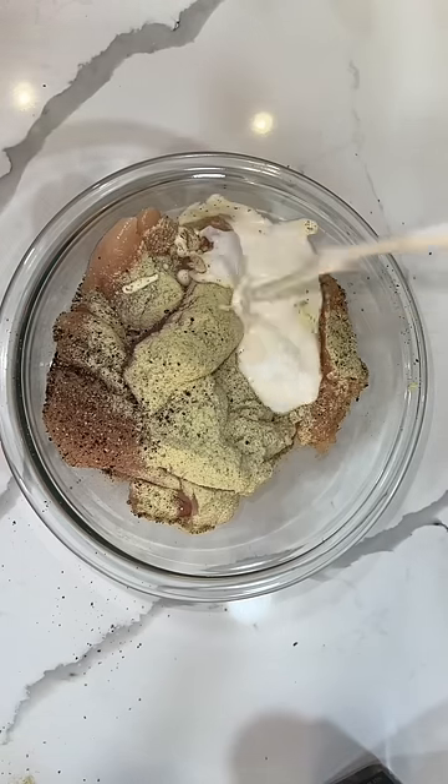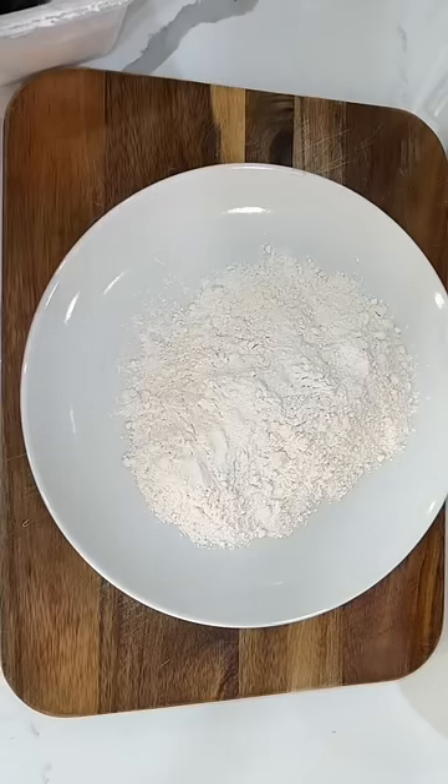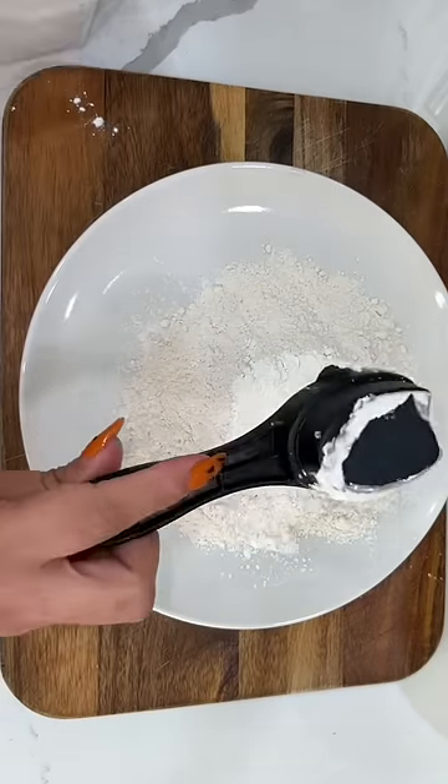I have about two pounds of chicken tenders, but you can also just use thinly sliced chicken breast. We're going to season it up using some ranch seasoning, pepper, and buttermilk. If you have no buttermilk, you can also just use pickle juice.